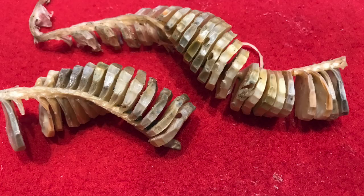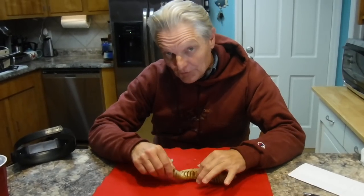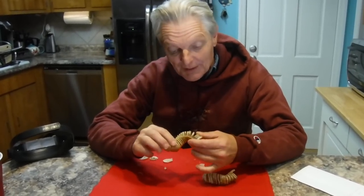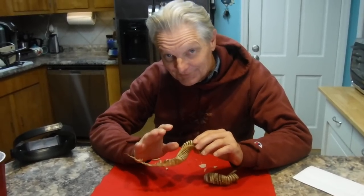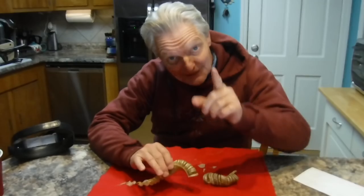Do you know what these are? Get ready to be amazed by what's inside of them. Y'all saw me pick this up in one of my videos. I told y'all these are conch eggs, and I've never really examined them up close before, but I'm gonna examine it right now — me and you are gonna do it. I just cut one open and you're not gonna believe what was inside.